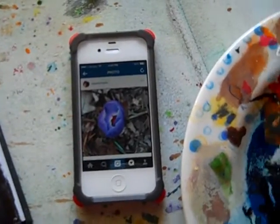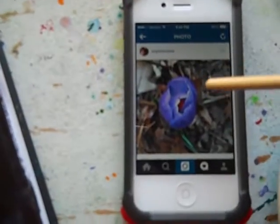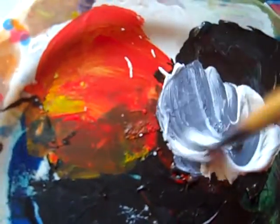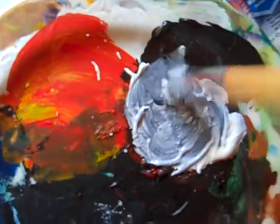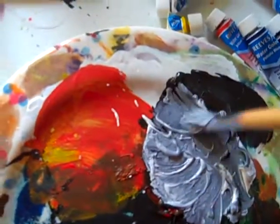Hey everybody, it's Susan of Inner Creative Voice. I am back with the crocus and as I'm looking in the background I just see different textures back there. So I'm putting a little bit of white in with the brown that I made just to kind of lighten it up and give it a different hue.